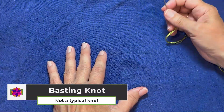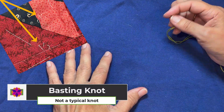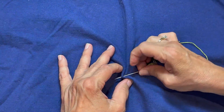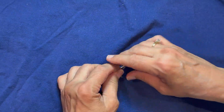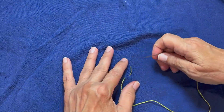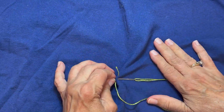Now we're going to do a basting knot, which is really not a knot. It's going to hold the three layers together like knots tend to do. I'm going to take a stitch. I use this whenever I'm basting a quilt, and it will hold those layers together and get that thread held in place.